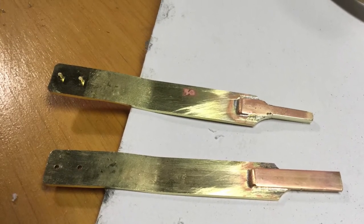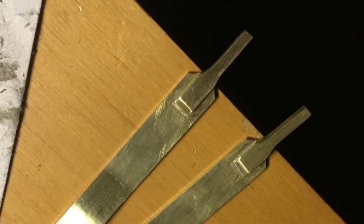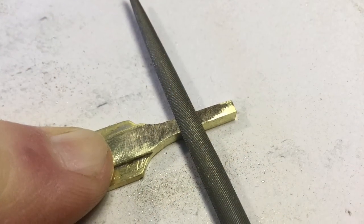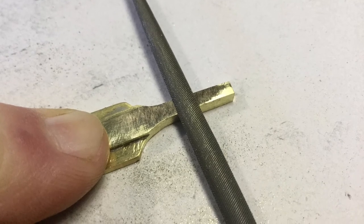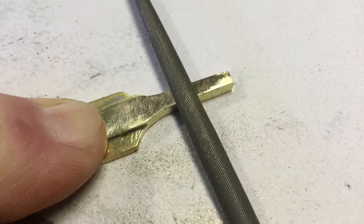One jaw filed to shape, and both shaped and sanded clean. Fine-tuning of the jaws was done by assembling the handle with the tape pins, clamping the jaws together in a vise, and finishing them there. The double thickness of brass on the jaws had me a little concerned — I wasn't sure if I'd be able to get the tightness of curl required in the centre of a hairspring, so I filed down the added layer to about half its original thickness.